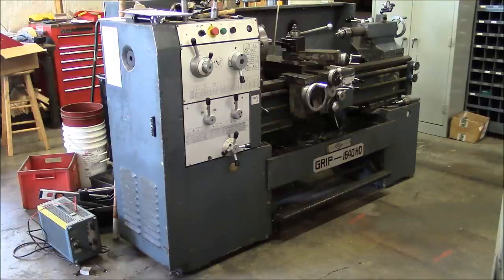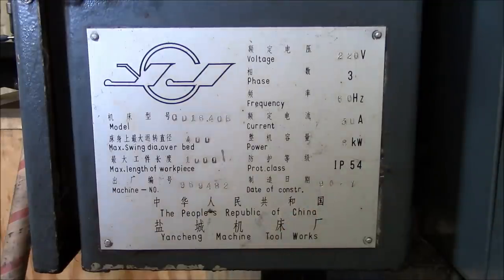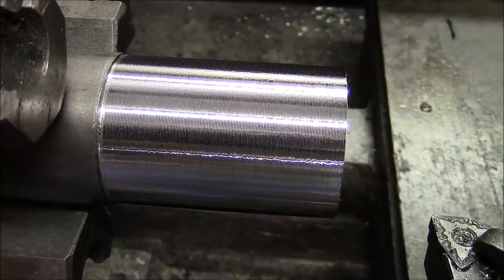So we're going to do an evaluation of this machine and see if we can identify all the problems, get a general assessment of the condition, and make a game plan as far as either repairing it or replacing it. The most important criteria for evaluating the condition of a machine tool is: can it make good parts?